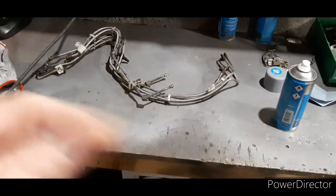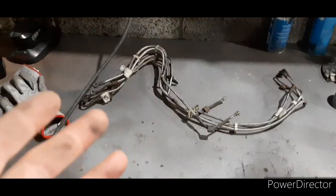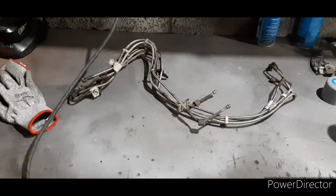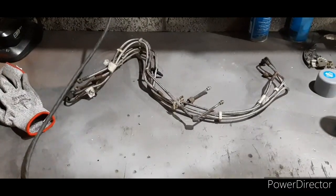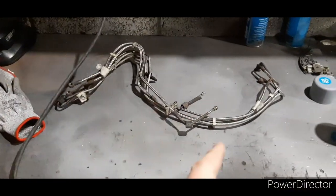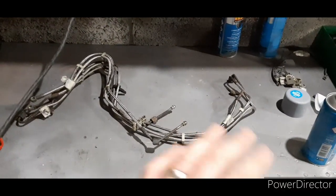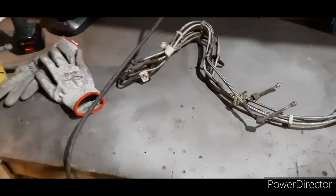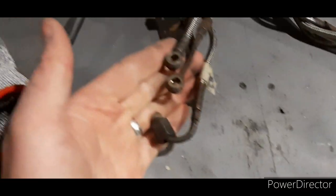I found some more bits to get on with - the fuel lines. I'm not going to replace them, there's no need to and there's no performance gain by buying new ones off the shelf other than cosmetic. These are stainless steel anyway, so all they'll need is a little bit of Scotch-Brite or wire wool to clean them up. The ends are pretty disgusting, more so on one end, but there's only surface rust - nothing's pitted or corroded to the point it's unusable.